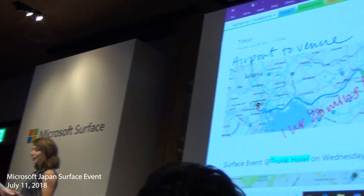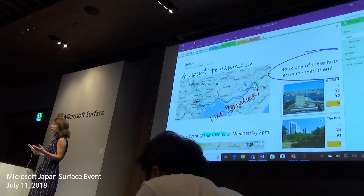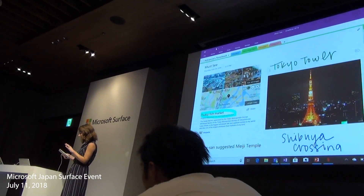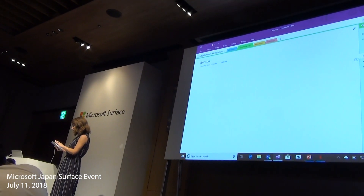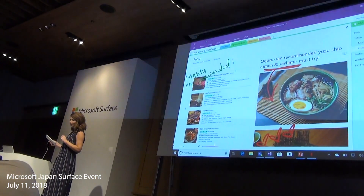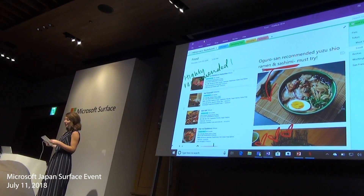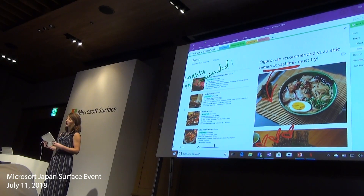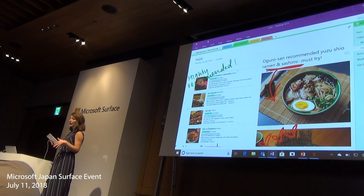I started mapping out the trip, figuring out the distance from the airport to today's venue, compiling my friends' recommendations for must-see places, and of course looking up the best food. Now, as excited as I am to go out and explore, I still have some work to do while I'm in Tokyo. And with my Surface Go, it's easy to keep up with my team back in Seattle when I'm here.